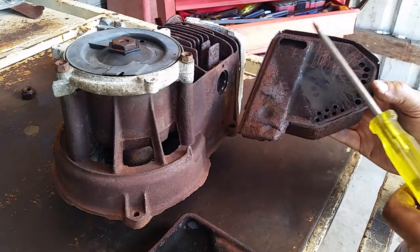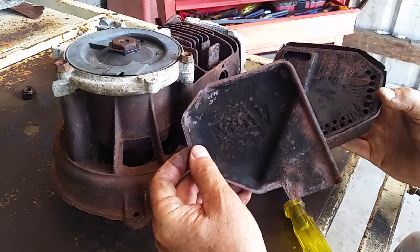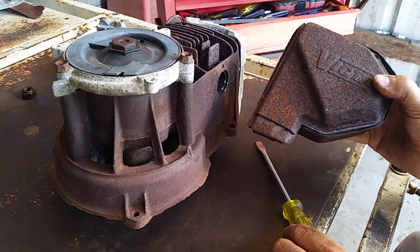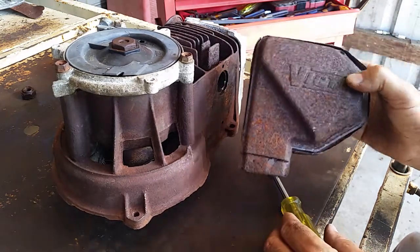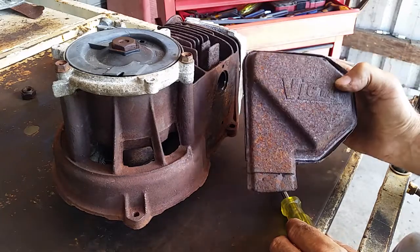Some of it will be coming out of there and going into that chamber, and that's the one that seals it all off. So anyhow, that's your Victor Power Torque muffler.